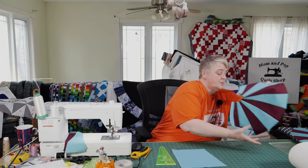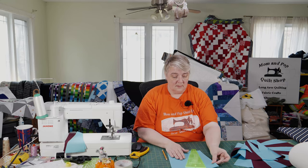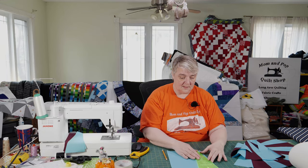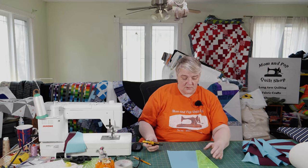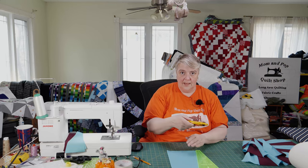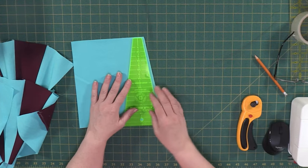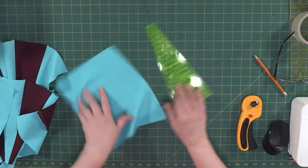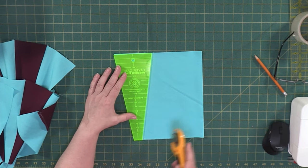What we're going to do is finish off the matching one to this one right here. We take our Dresden ruler and our strip of 10-inch fabric and use up the last little bits to cut a wedge. Try not to cross over yourself as you use the ruler; if you have to, go around and flip it the other way — whatever makes it more comfortable for you.